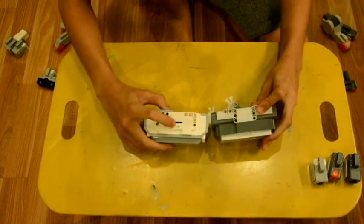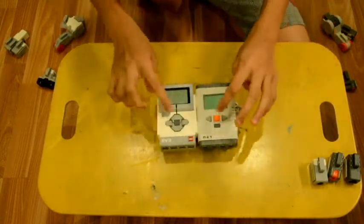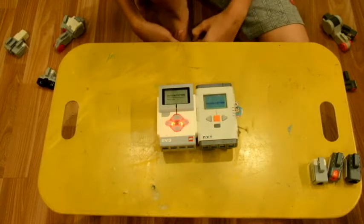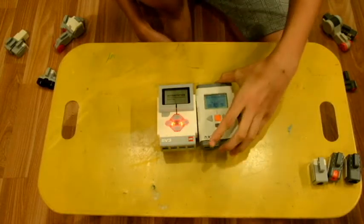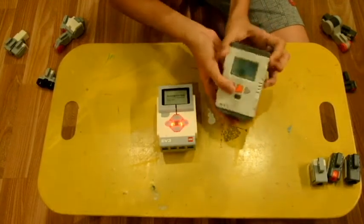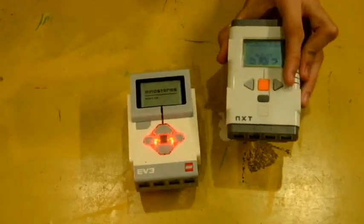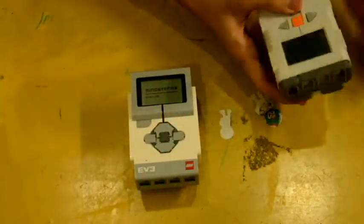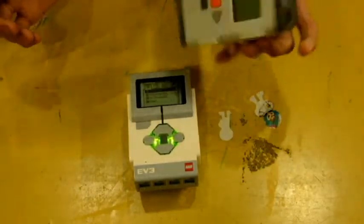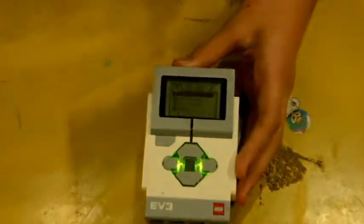The EV3 also has a USB and an SD port, and the battery is smaller. Looking at the inside when we turn them on, the NXT boots up noticeably faster than the EV3 — I could already access everything on the NXT in just an instant while the EV3 was still starting up.